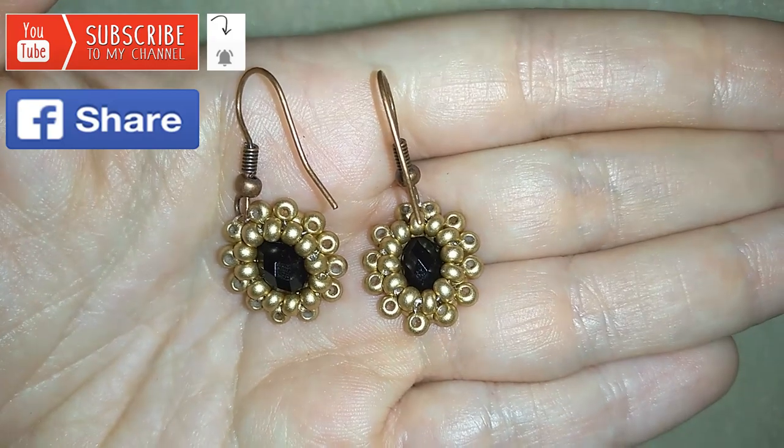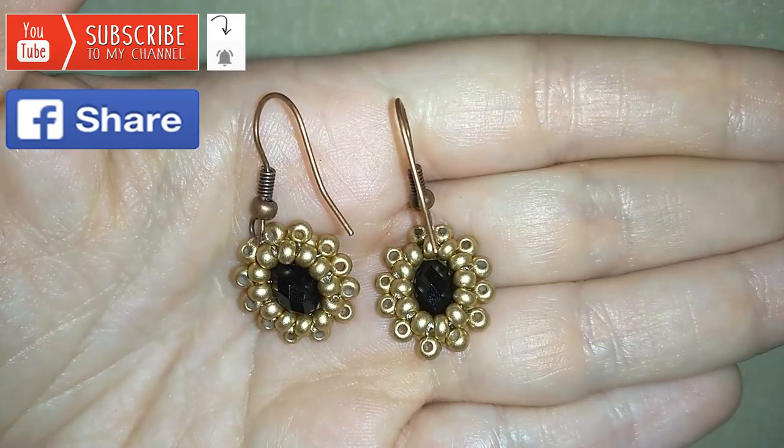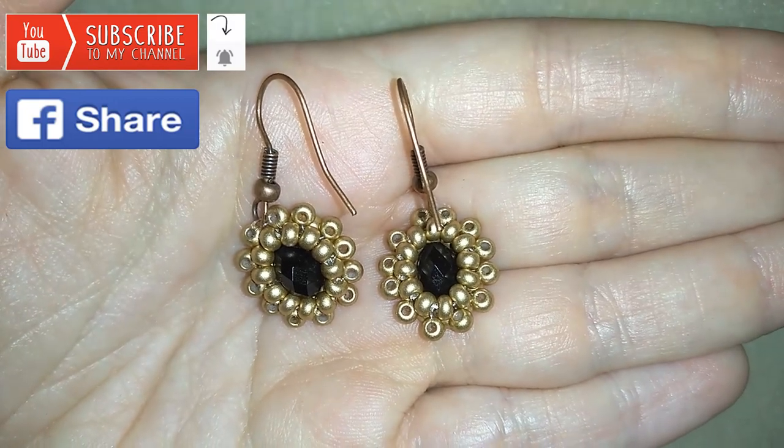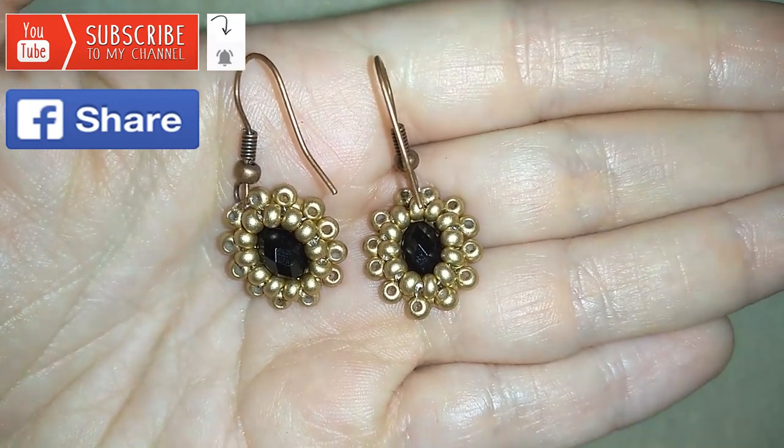I will be so happy to see your creations. If you want to support the channel you could also check my store that you will find in the description, and you could make PayPal donations if you want.